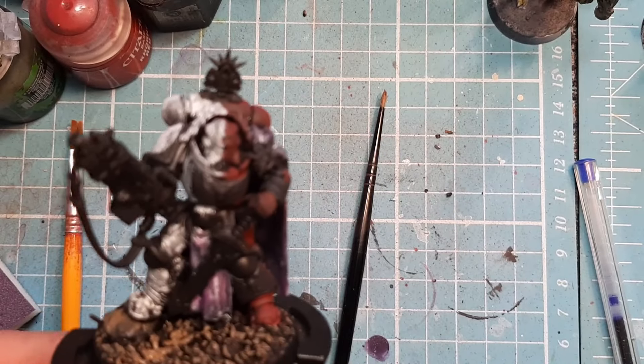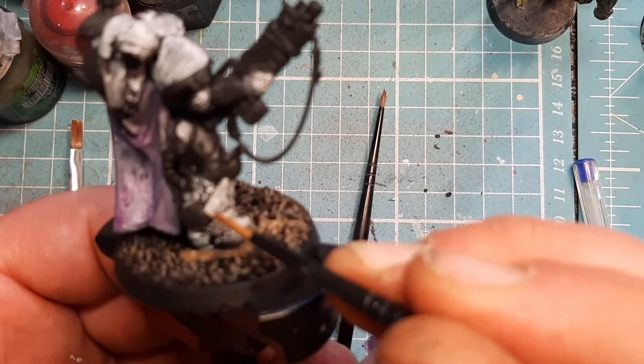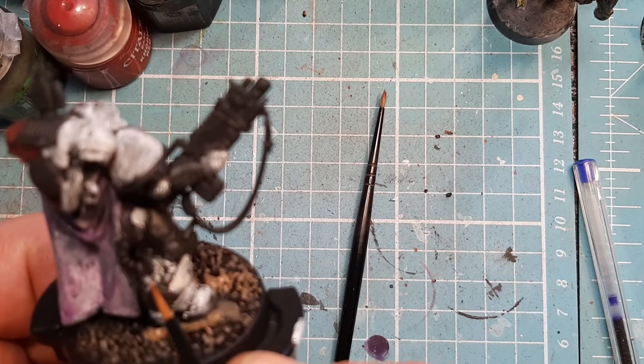Now I'm going to come in with the first coat of Screaming Skull. I'm going to pick out all of his armour pieces with my chapter colours.